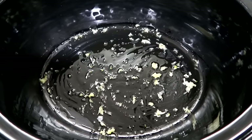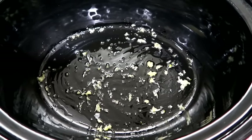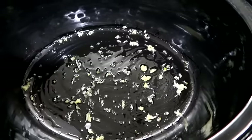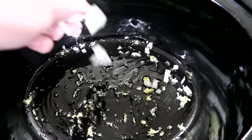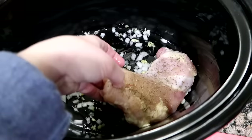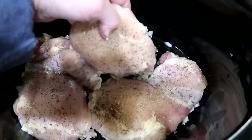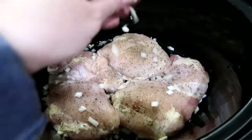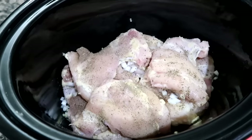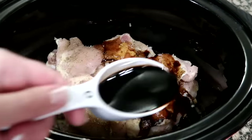Then you're going to take a tablespoon of the extra virgin olive oil and put it in the bottom of your crock-pot with the four cloves of minced garlic. You're going to then place the chicken on top, and this is when I added the fresh onion in. Then pour your balsamic vinegar over the chicken.